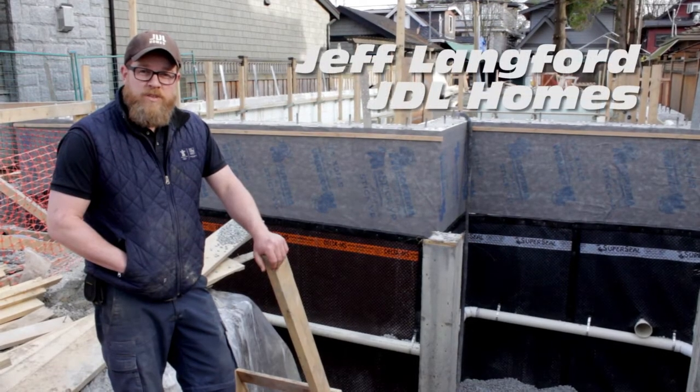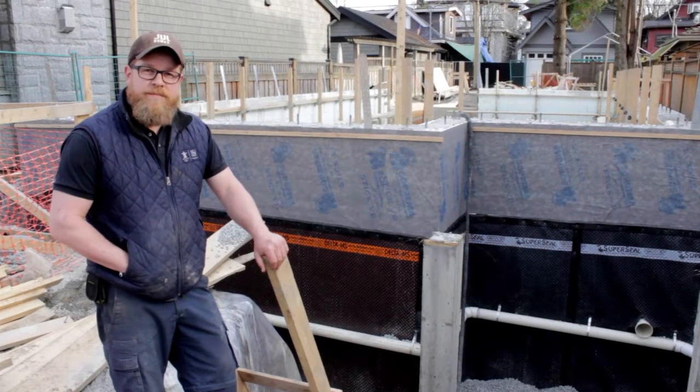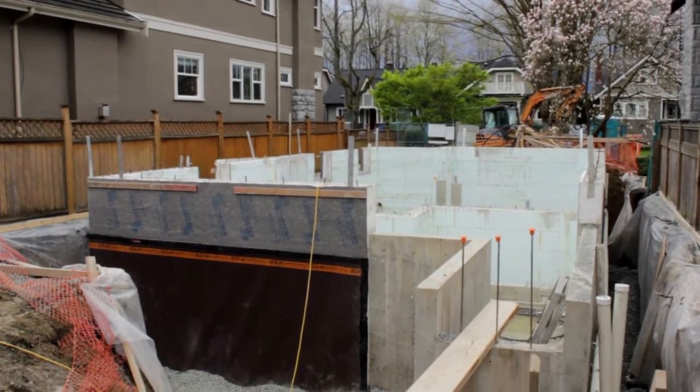I'm Jeff Lankford with JDL Homes and I'm here today to talk to you about our foundation wall system. We're in Kitsilano, Vancouver, and we have a standard single-family home on a 33-foot lot.